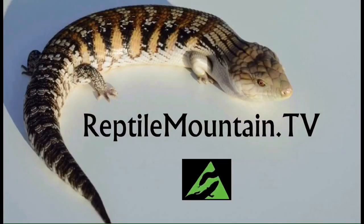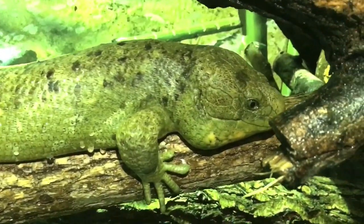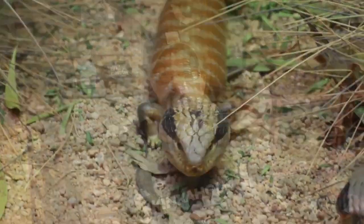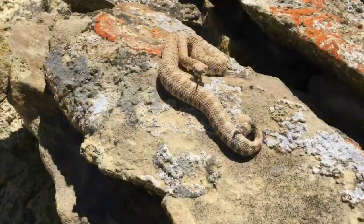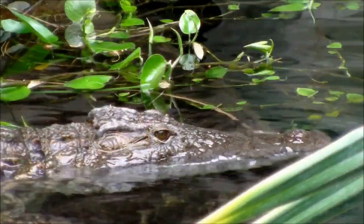Hey guys, today we're going to talk about what should go inside an enclosure for a blue-tongued skink. Hi, I'm TC Houston, former professional zookeeper, lifelong reptile fanatic, and blue-tongued skink breeder. And you're watching Reptile Mountain TV — evidence-based, captive-bred, and animal-focused.